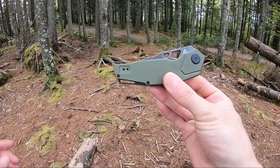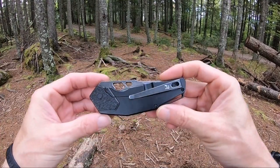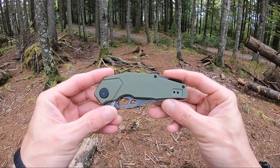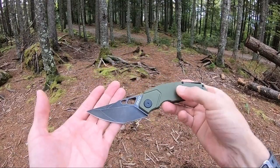So this is your Berserk. Has really nice OD green G10 front scales. Rear scale is black 2CR13 stainless steel. Has a two position deep carry pocket clip and an aluminum back spacer.